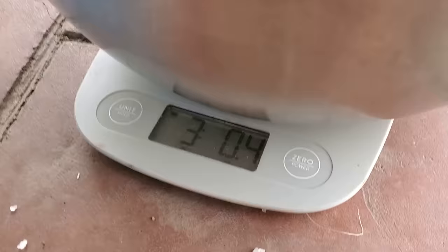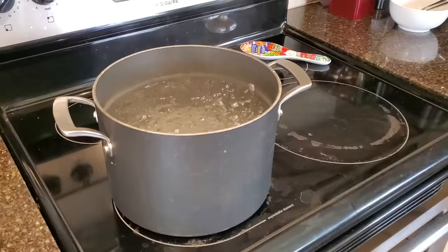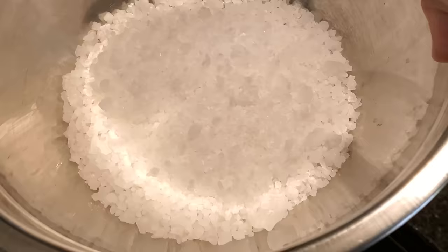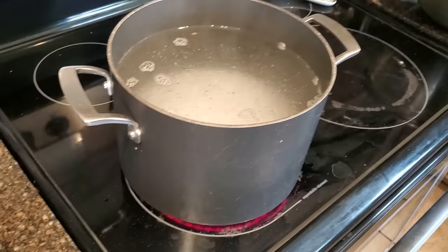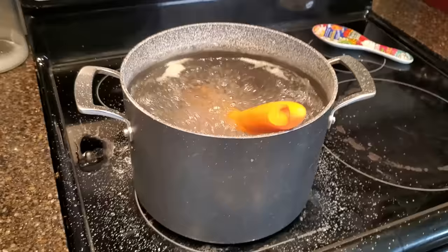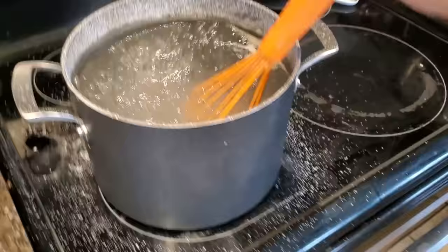There's three pounds of salt right there — three pounds, zero point four ounces. All right, there's my boiling water and my three pounds of salt. My wife will love this. I'll stir that until it dissolves. I am fully dissolved and I'm making a big mess of my pot and my stove.